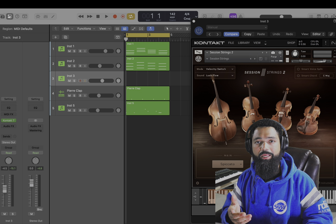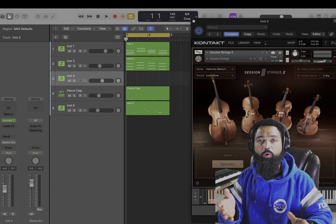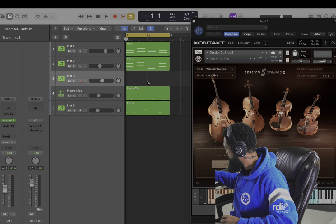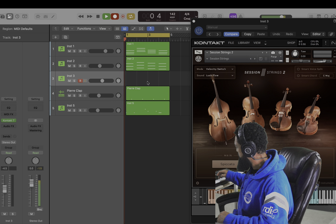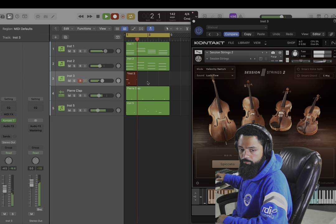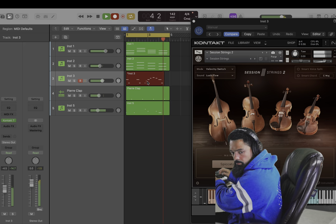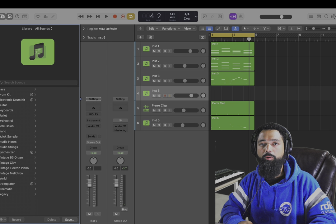Now load up a little violin and let's make a melody — only hitting the notes in the D minor scale. Now let's add a counter melody.